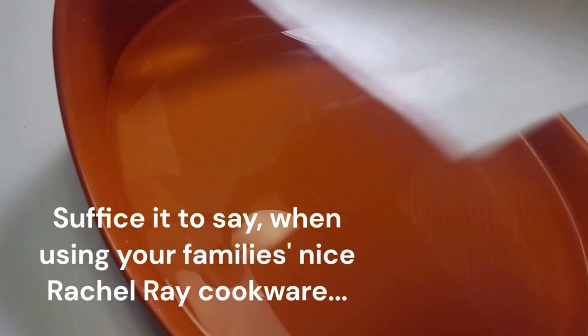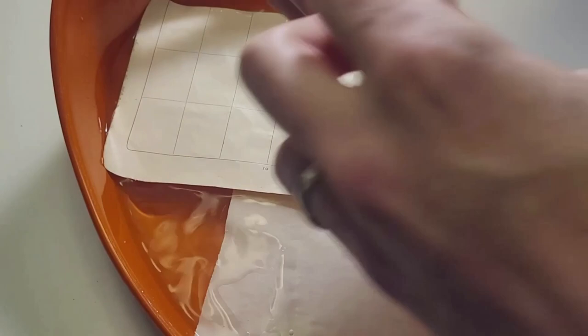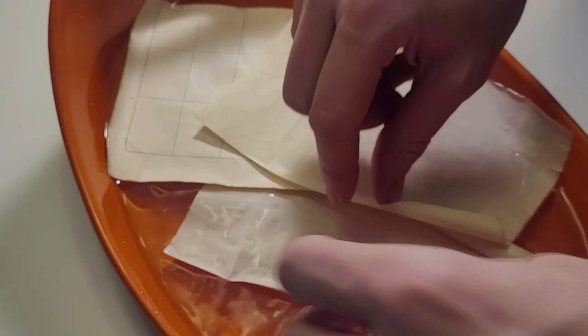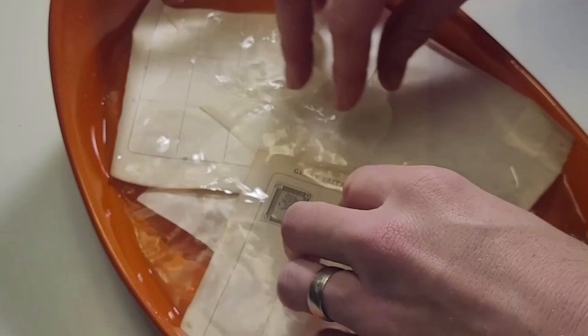Now I've got a little casserole dish filled — I use warm water — and then all you do is you soak the stamps. I can see these are already coming off easily. There we go. Make sure they're all submerged.